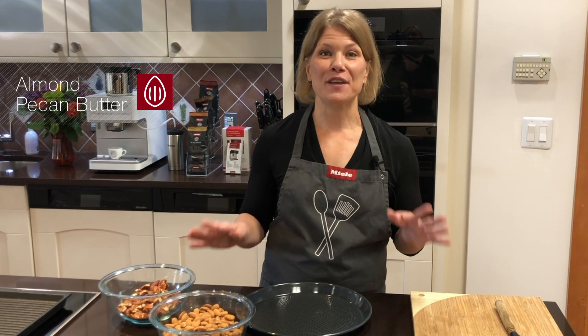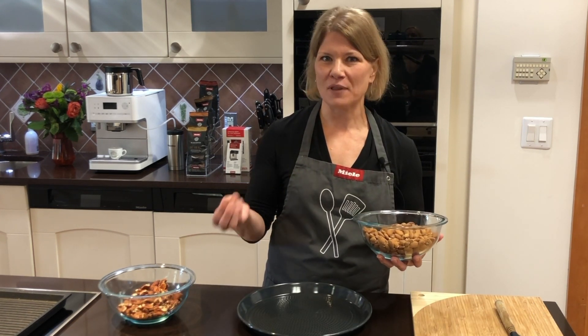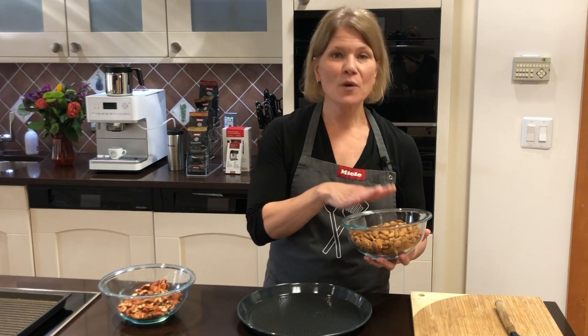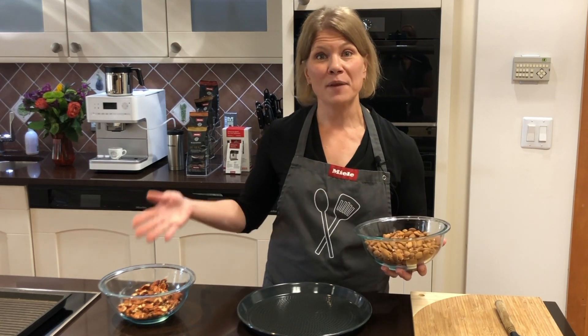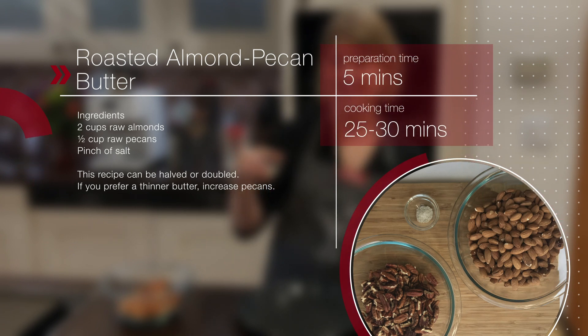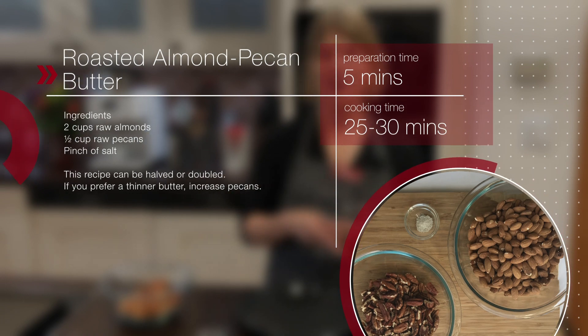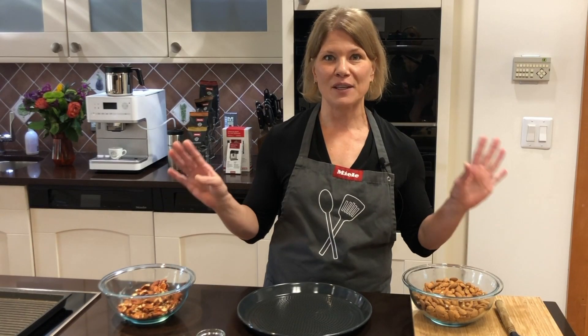I've been making almond butter for years and one thing I found is that if I just use almonds it has a thick consistency I don't like. So that's why I started using both almonds and pecans. Three simple ingredients — once I add in some nice flaky sea salt — gives it the perfect consistency whether you're spreading it on an English muffin or eating it with apple slices.